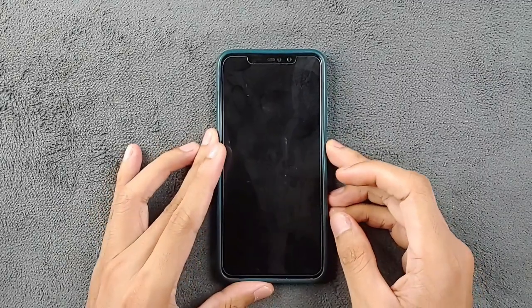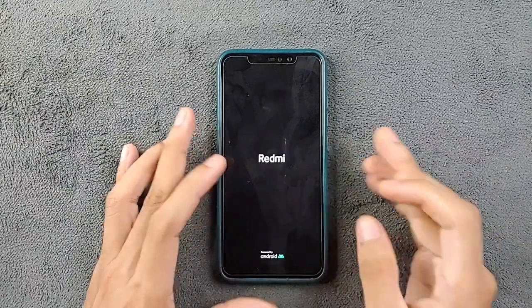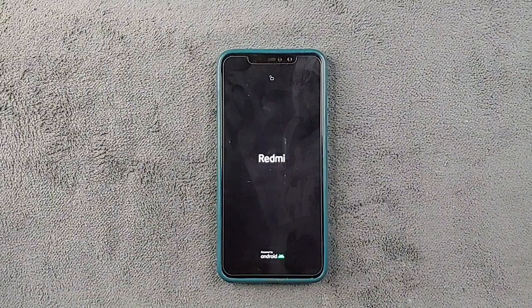Hey guys, welcome back to another new video. In this video we are going to explore another custom ROM for the Redmi Note 6 Pro. Today we have Project Elixir ROM based on Android 14, and we're going to explore this ROM. I'll also talk about the pros and cons, so let's find out.